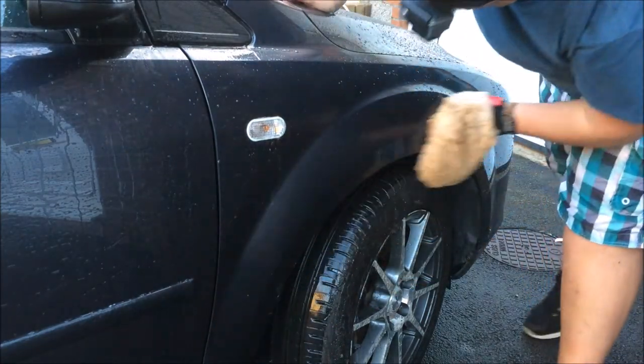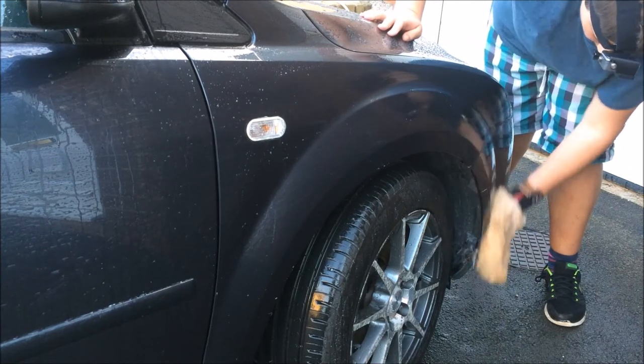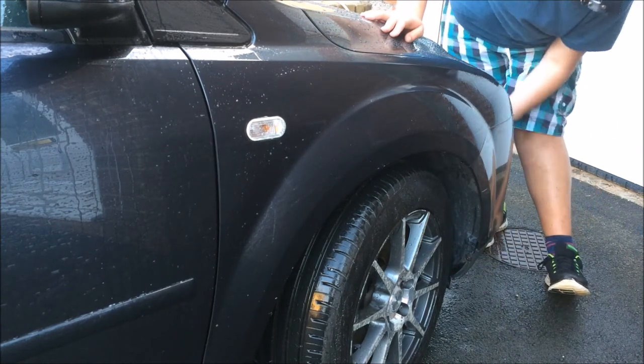Massive thank you to Wow Wow for sending me your gorgeous lambs wool wash mitt out. I'll see you awesome people in my next video. See you later guys.